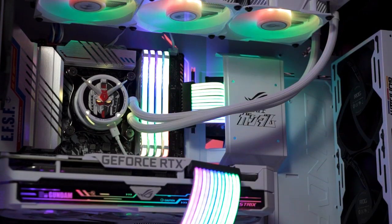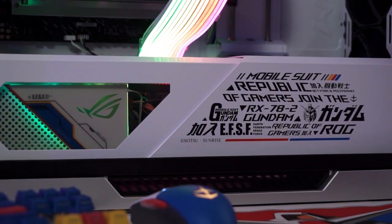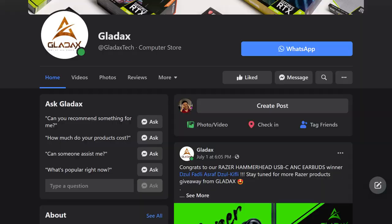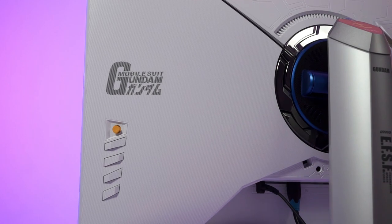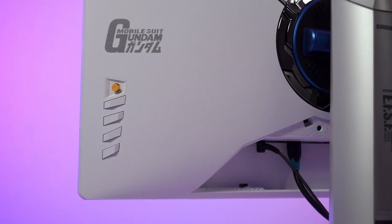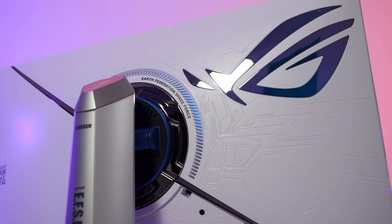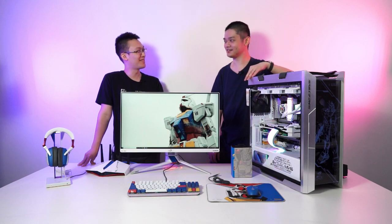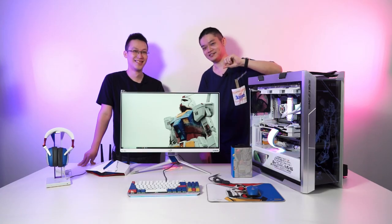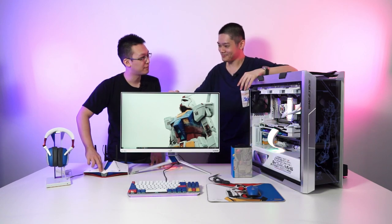That's all we wanted to share with you guys in this really special episode featuring the Gundam-themed build. Special thanks to Glidex for letting us come into their studio and film this. You can check them out down in the description below and I'll leave their Facebook information on screen. Do let us know in the comments what you think about this kind of special themed build — would you get one? A lot of people do color-themed builds but not quite to this extent.